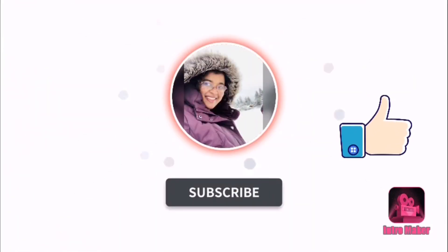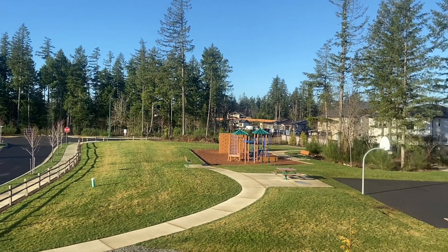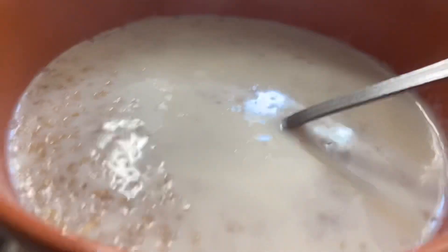Hi friends, welcome to another day in my vlog. I would like to wish all the women a very happy Women's Day, and welcome to another day in my vlog.